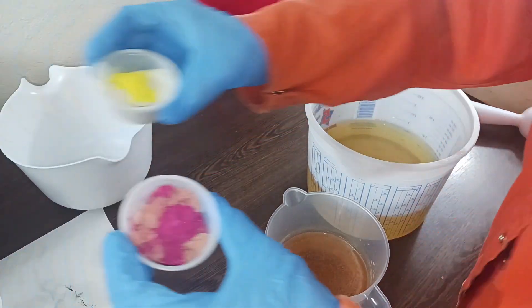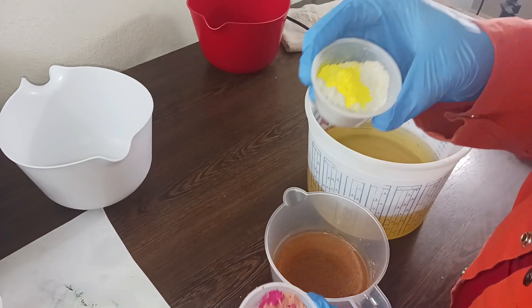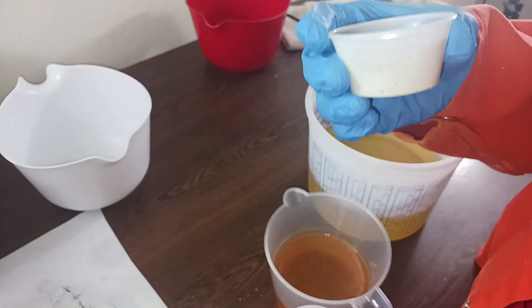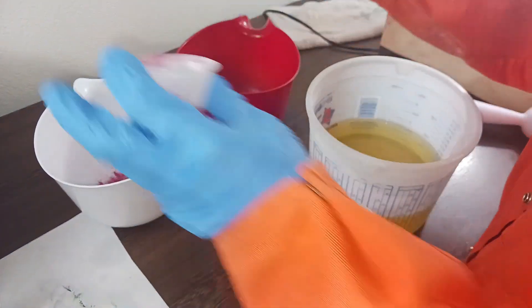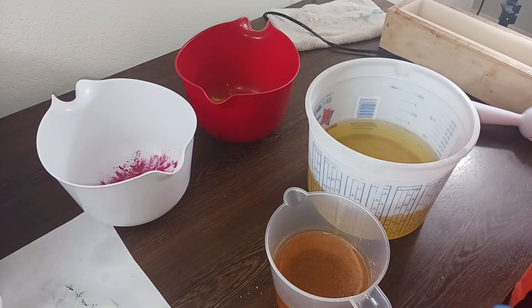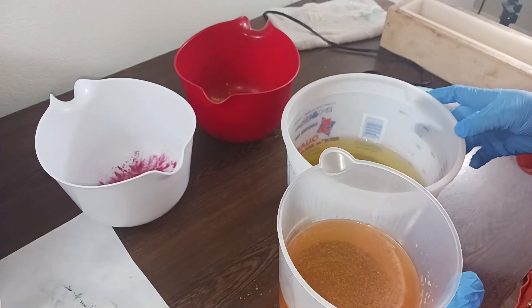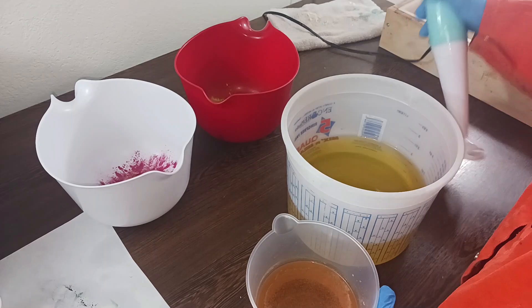I'm going to go ahead and just pour off. I've got rose clay with some pink, like raspberry mica, and then French green clay with a little bit of yellow. I don't know what this is going to turn into — it's just kind of an experiment. I really wanted green and yellow, but the French green clay didn't really look all that green to me. But it may turn green after I put the soap in it. So we're going to find out, and we're going to just cross our fingers and say our prayers that this works out.